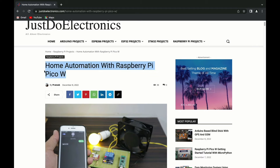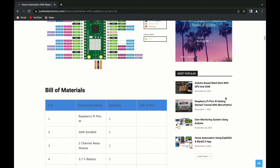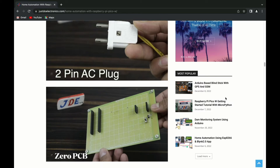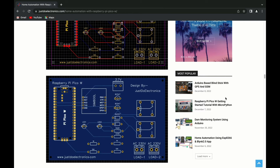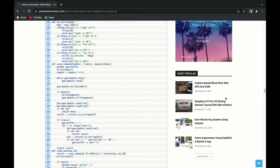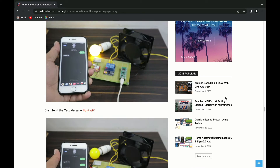I will publish a blog on our new website where you can find all the details like the introduction, bill of materials, which components are required, circuit diagram, PCB designing, source code, and code explanation. If you want to make this yourself, please visit the website and see this blog, because in this blog I explain everything about how this project works.